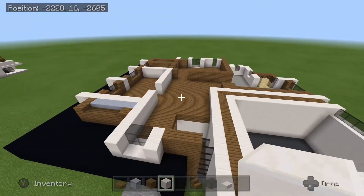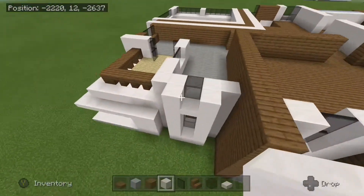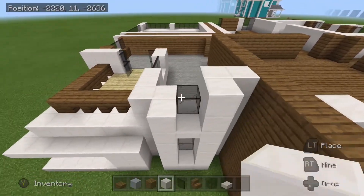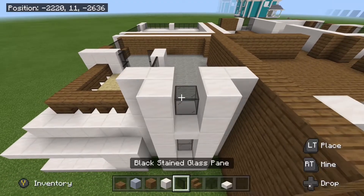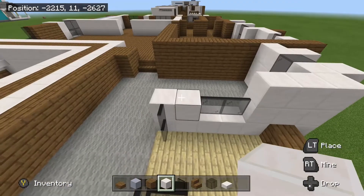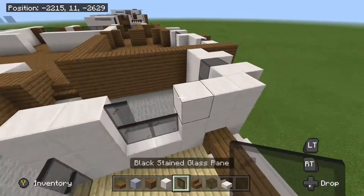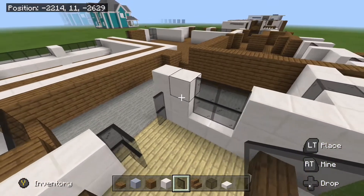So that is how the floor plan should be looking so far. Come over to this side of the house over here. We will place down our quartz and our glass for this window. And then we will wrap around this side here doing the same exact thing, placing down our panes for this window and for the door here as well.